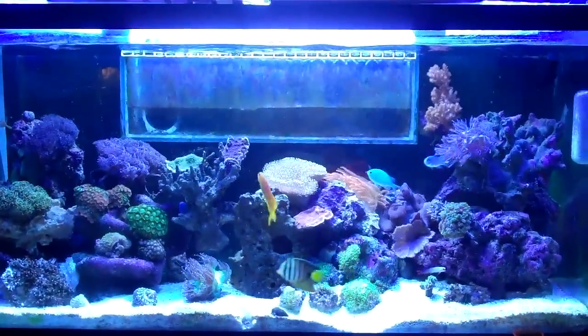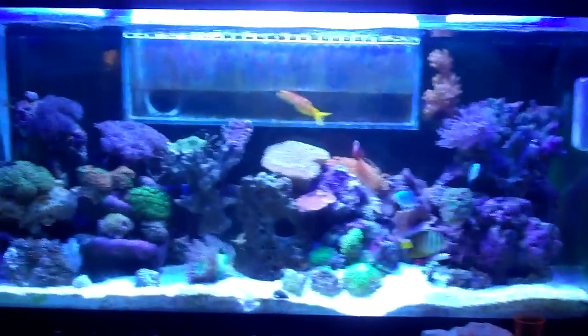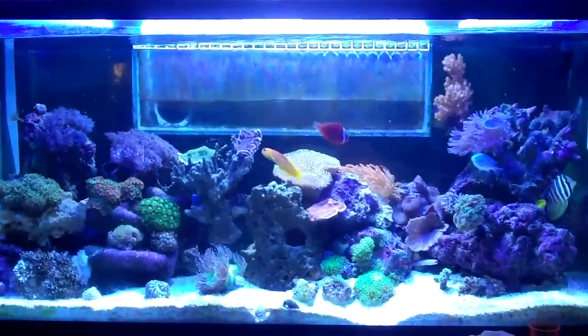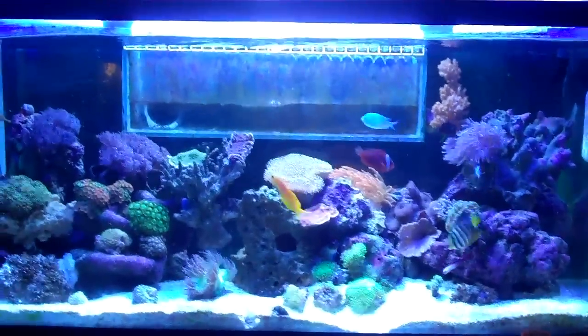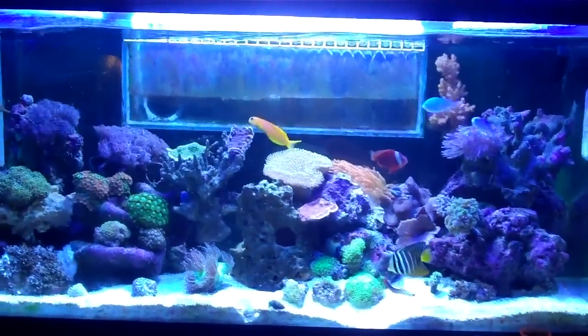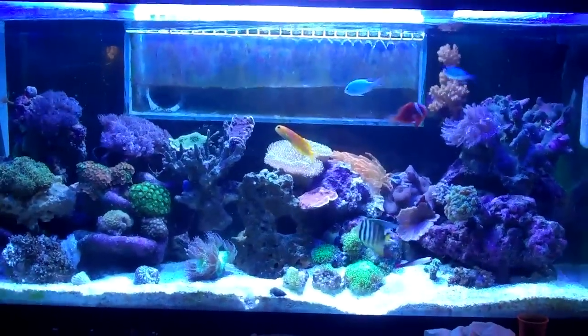Hi guys, this is my contest entry for Infamous Killers contest. Never done one of these before. I make videos all the time, but I've never entered a contest. I just kind of got bored and it seemed like a cool idea, so I'm going to go over my reef tank.